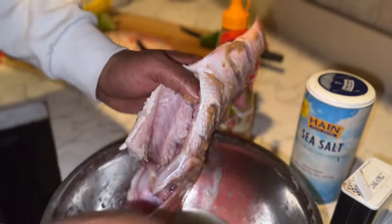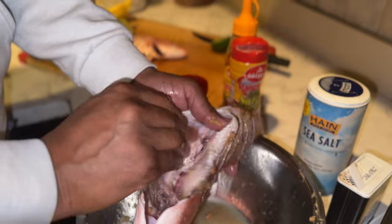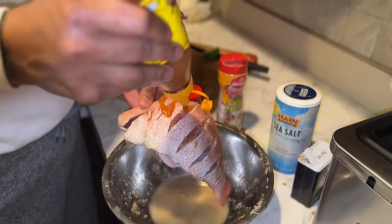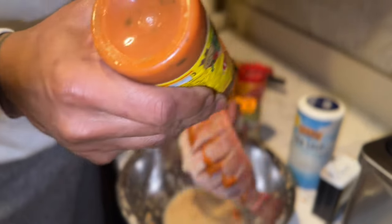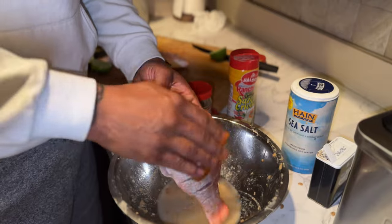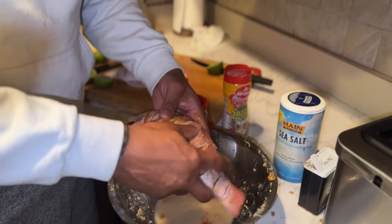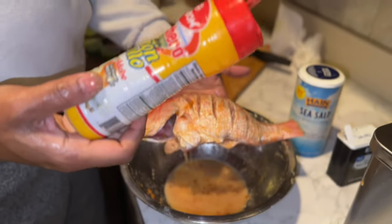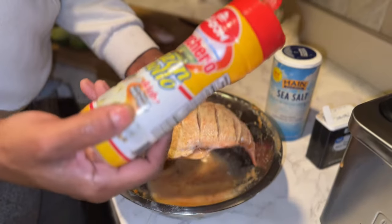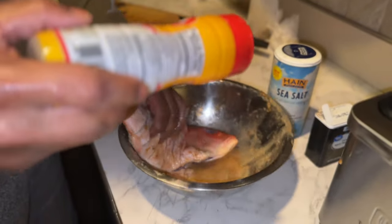So you get the inside the crevices. I'm going to throw that ranchero seasoning right there. All right, we're going in with an adobo right here — this is the same brand, ranchero. Season both sides.